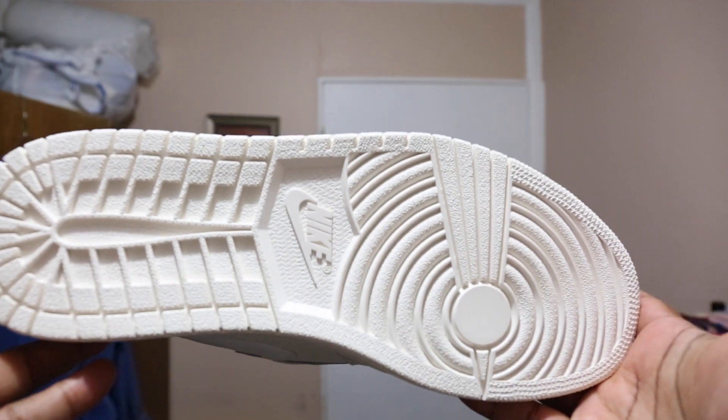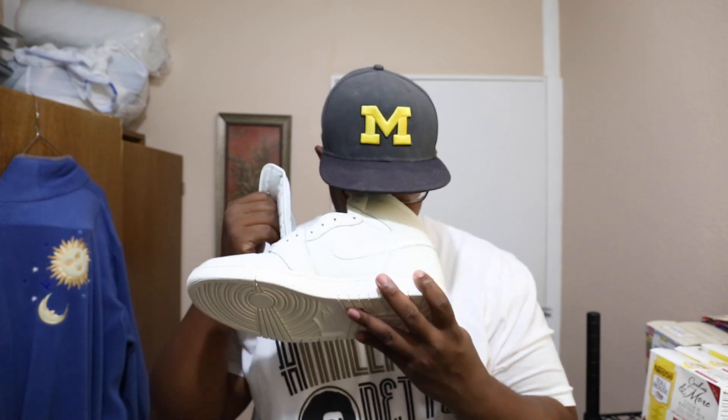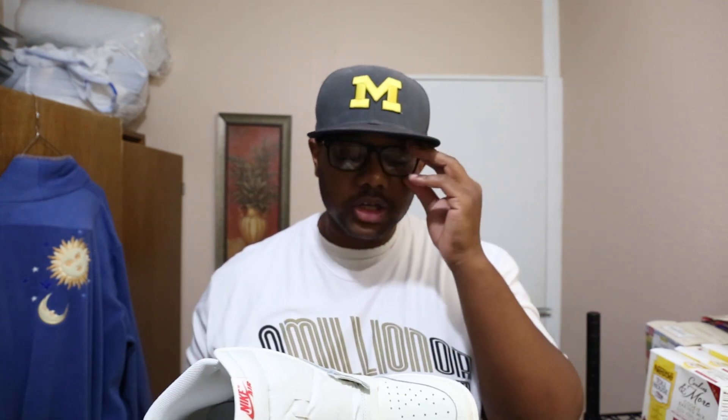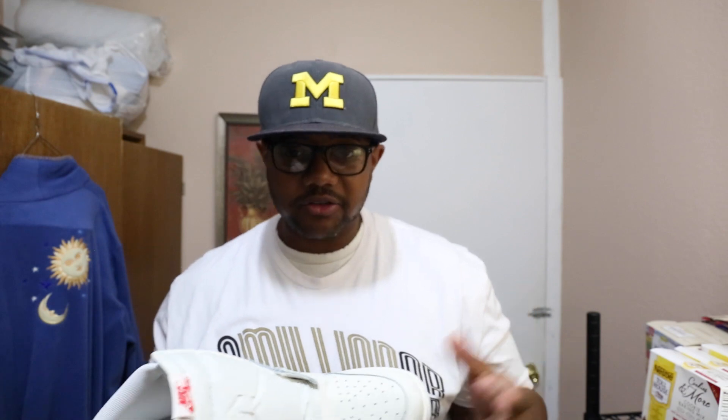Classic Jordan 1 outsole here, and then you've got the all-important smell test — let's check it out. Jordan 1 all the way! Yeah, I love the smell of it. It's a good looking shoe.